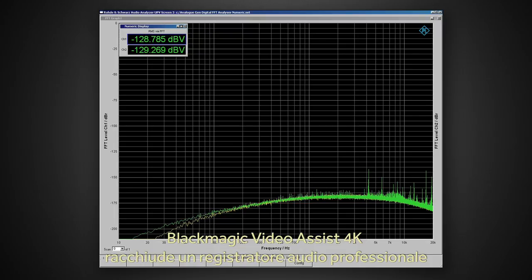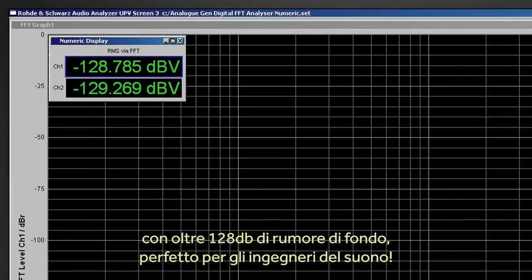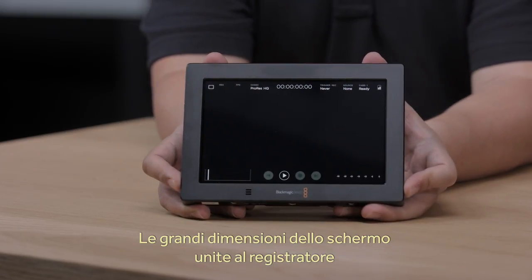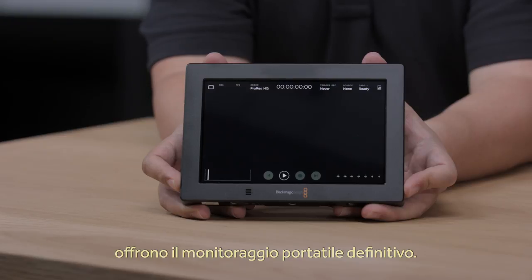It's like Blackmagic Video Assist 4K has a professional audio recorder built in, and with over 128 dB of audio dynamic range, audio engineers will love it. Of course, the big screen with built-in recorder is perfect for any kind of monitoring, as it's extremely portable. It's great for tech monitoring, or it can even be used as a second recorder for ProRes when you're recording RAW on the camera.